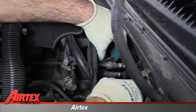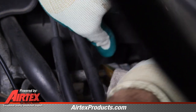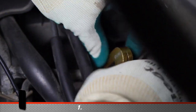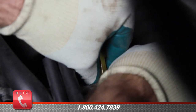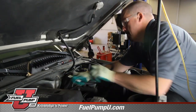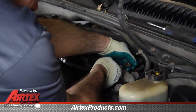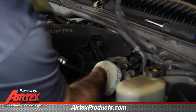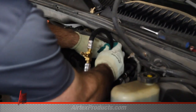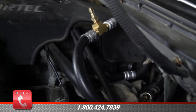Remove the safety clip. Take a rag and stick it in here to catch any fuel that may drip out of the line. Once we have our retainer tool installed, simply pull the line off. Now we need to hear the audible click and make sure it is seated. Then we will hook up our pressure gauge.